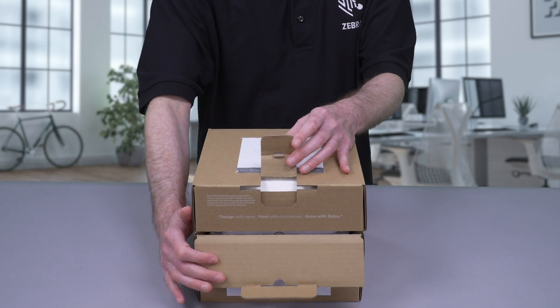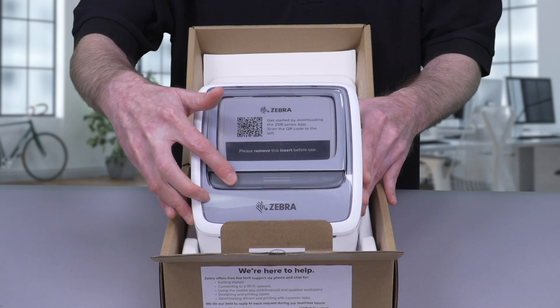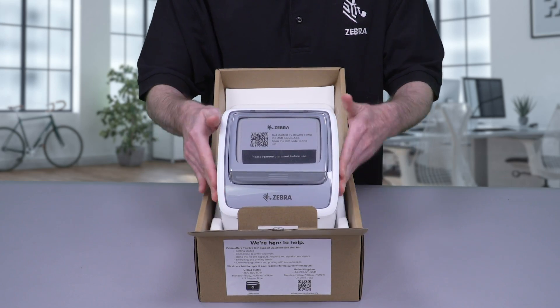Unbox your printer. Open the box and take out the printer. You'll find a new full-sized label cartridge inside the printer. All packaging is recyclable, including the inserts that are made of potato starch.